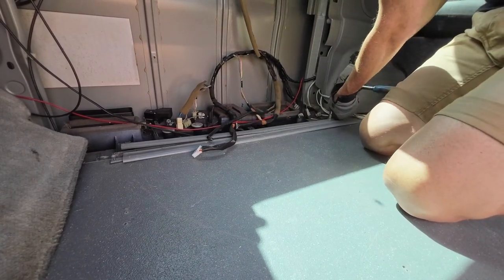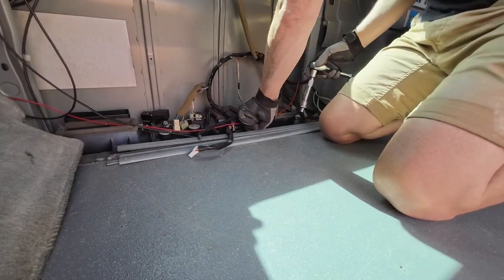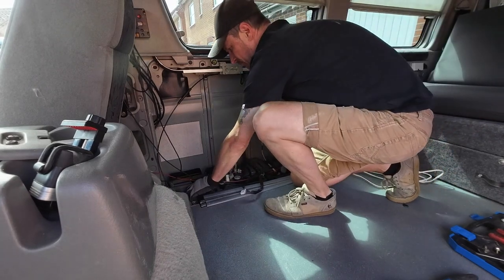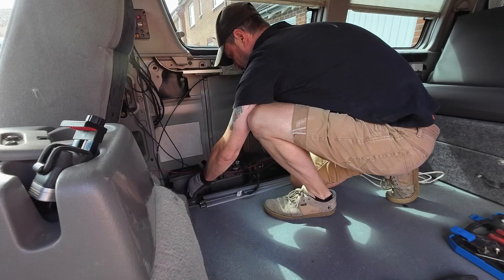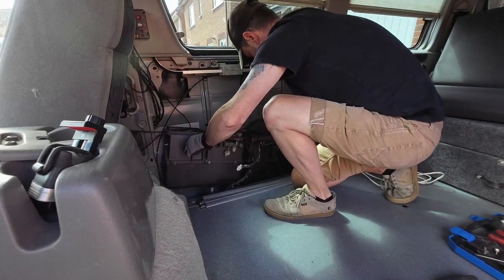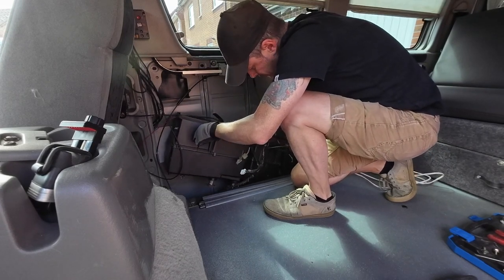Now it's time to get back inside and take those last three bolts out - we're nearly there. The whole unit literally just lifts out. The main thing is just freeing it from all the cables.